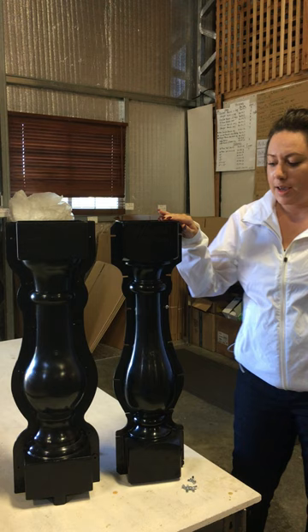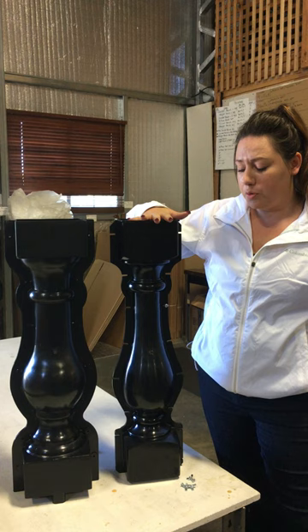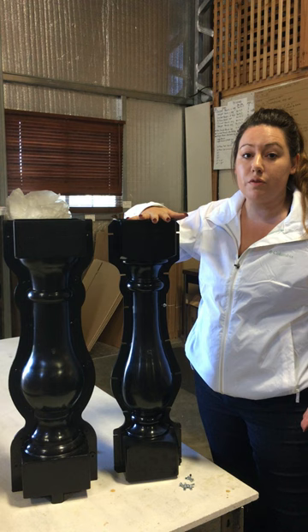Hi, today I am going to introduce our new History Stones baluster. It is the same height, as you can see, as our regular baluster here. There are a few new improvements besides obviously the design. This one's a little bit more slender, which gives you a different choice in terms of what design you want.